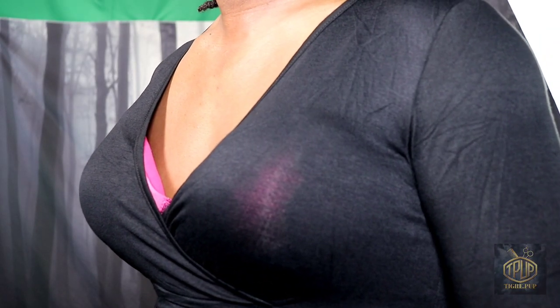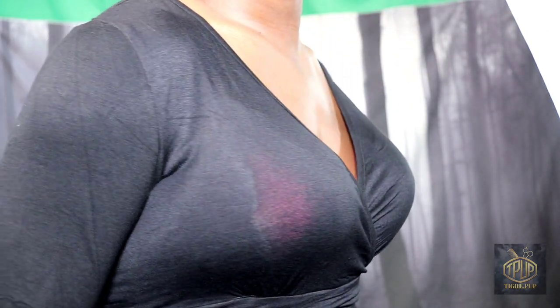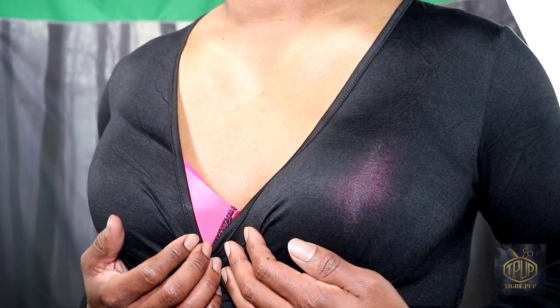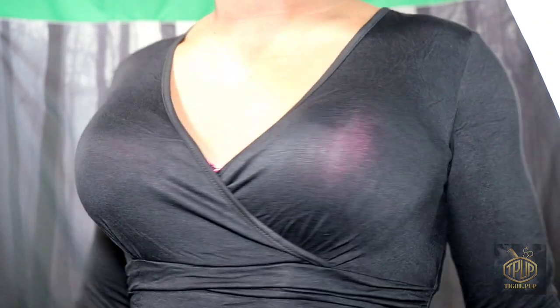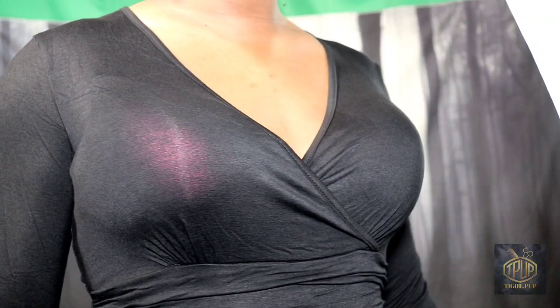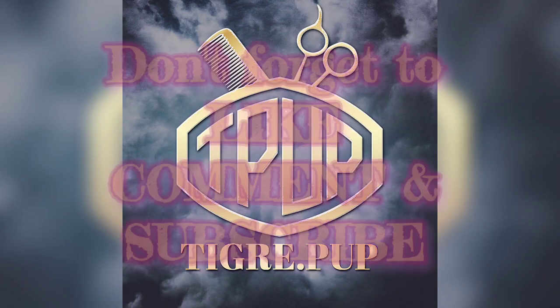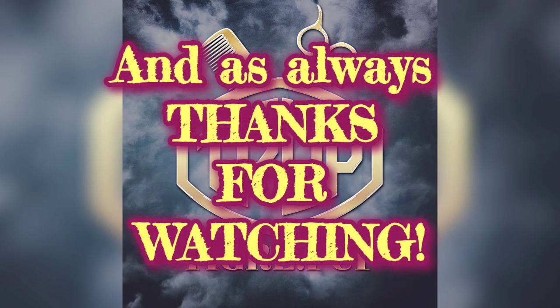Here's a closeup of the bra. This was a size C, and like I said before, you can actually see the pink in there — it's not very modest. I like this one a lot better than the previous one, but I'll have to figure out what I'm going to do about the transparency of this dress. Don't forget to like, comment, and subscribe. And as always, thanks for watching.